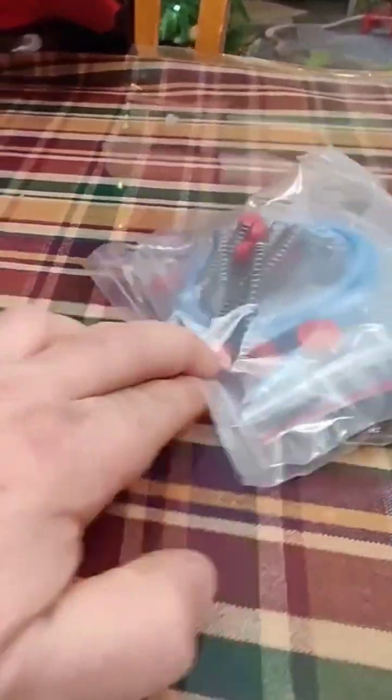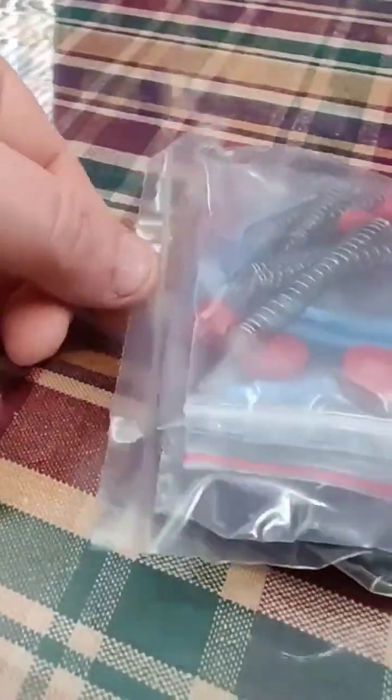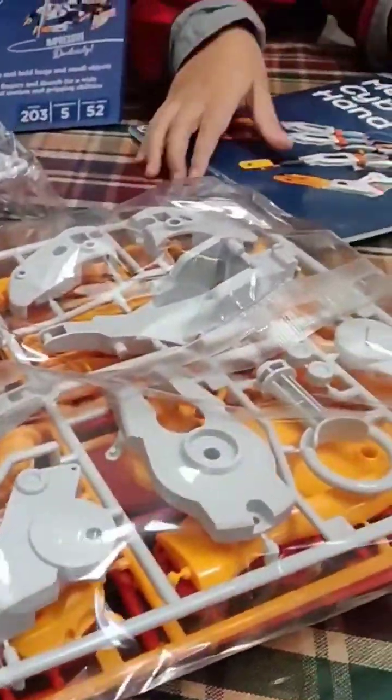Looks like there's some tubes and sprues. It's kind of like a model kit — we're going to have to build it, which we build a lot of things. Everything has to be cut off the sprues, which I think we can handle that. There's the frame. Oh, look at that.